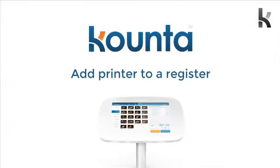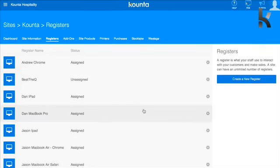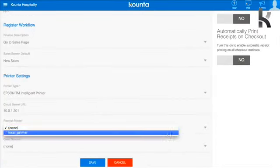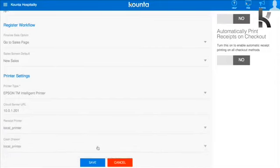The next step is assigning this printer to a certain register in your site. Head to Registers in that top bar, choose the register you'd like to assign this printer to for things like receipts, head down to the bottom of that register, and change Receipt Printer to Local Printer and Cash Drawer to Local Printer, then hit Save.